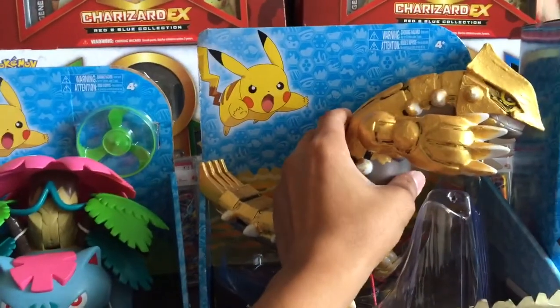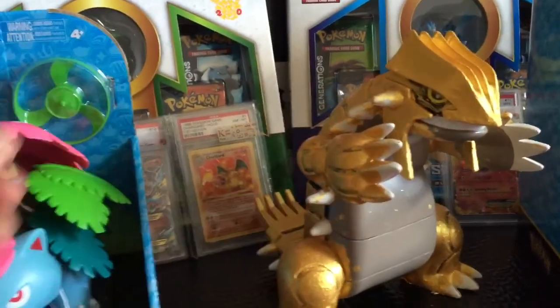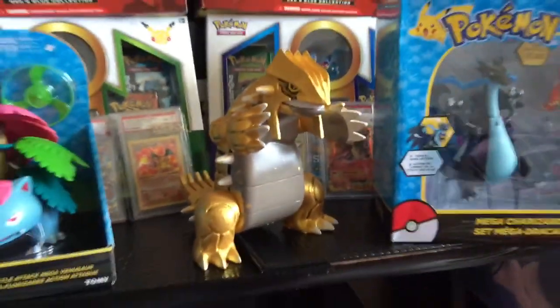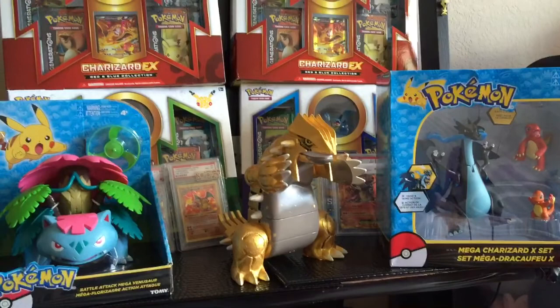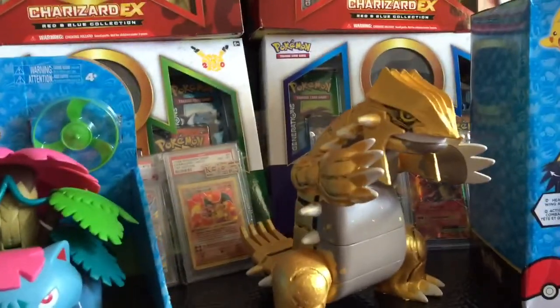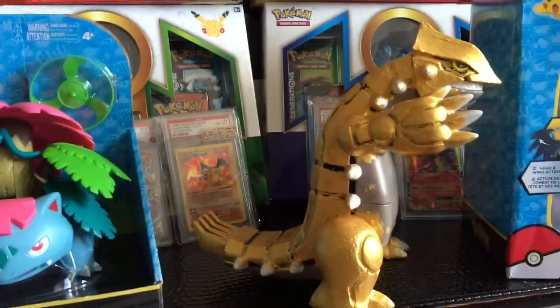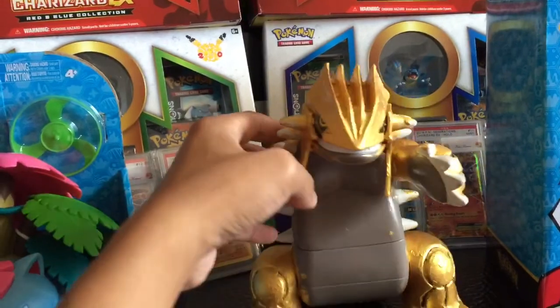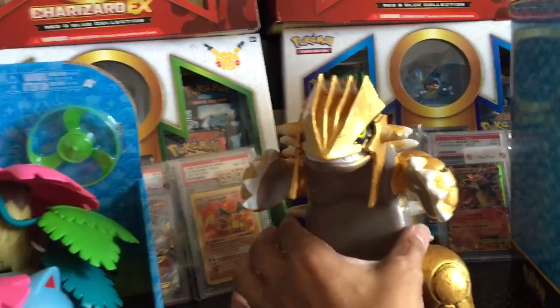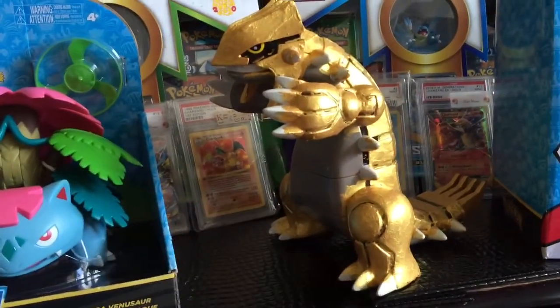He kept his original stand. Once I clean him up, he's going to look amazing. Super happy I found this guy on sale and decided to paint him up. I got a little better on this side for some reason.